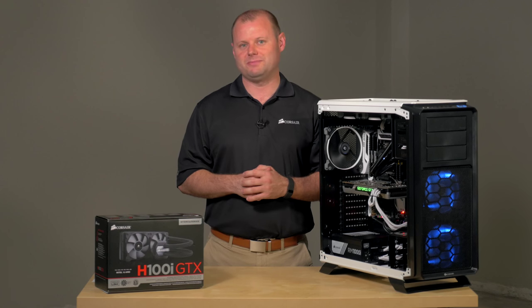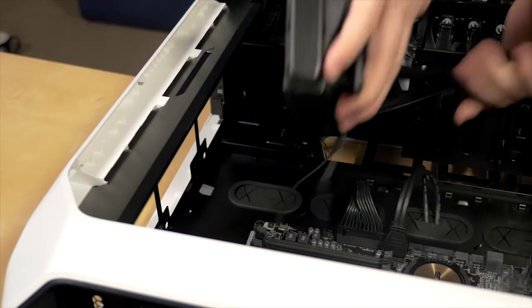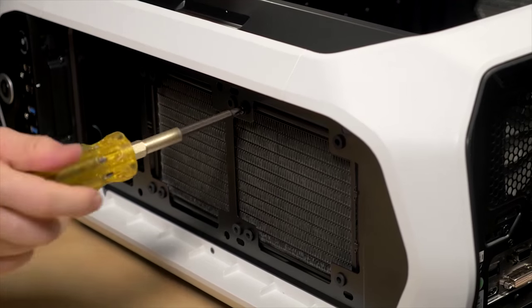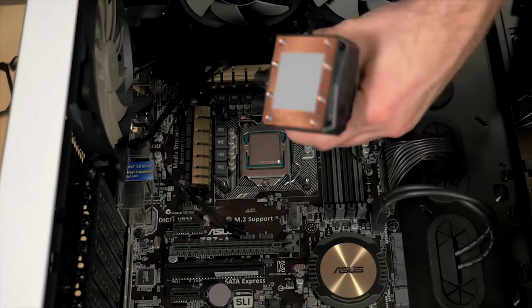Installing an all-in-one liquid CPU cooler is straightforward. It's similar to installing an air cooler with just one additional step of attaching the cooling radiator and fan. All you need is a screwdriver, and installation should take less than 10 minutes.